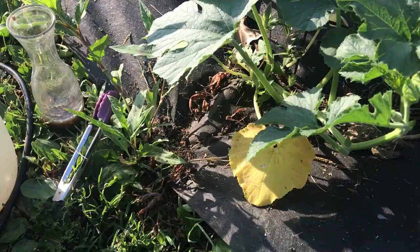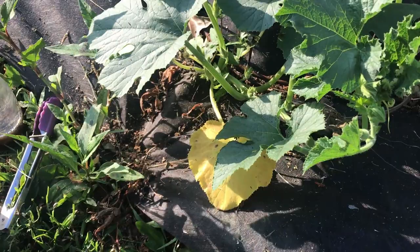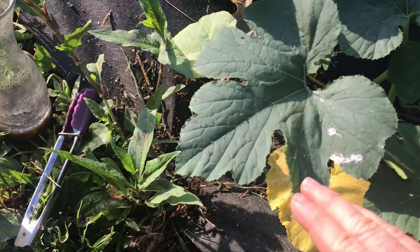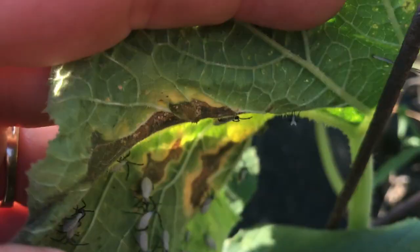Squash bugs don't only get on squashes — this is actually one of my pumpkins, and I happened to see the leaf like this last night. I looked at some of them and right here — I don't know if you can see that — but that is a baby squash bug. Look at all those! I have to get rid of those, and that is one thing the spray is good for. It coats them and I guess it suffocates them.